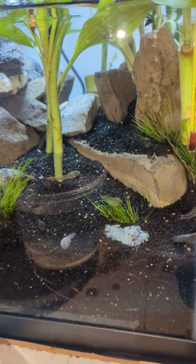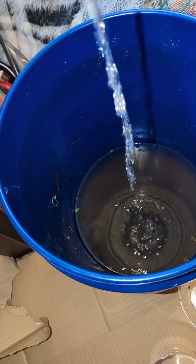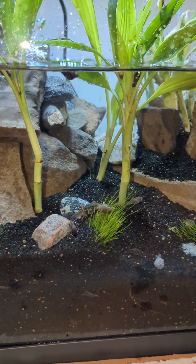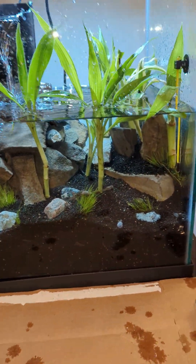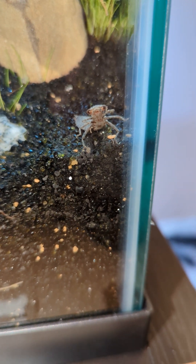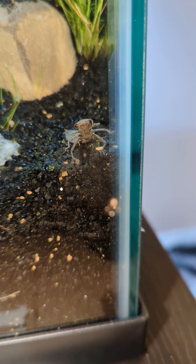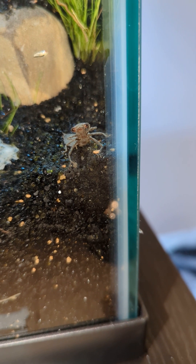Everything's in the tank. There he is — looking right at us. A monster alien. Alright guys, I'll show you the progress later as the tank progresses and gets better.